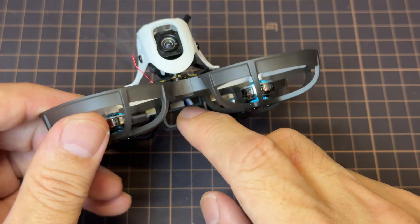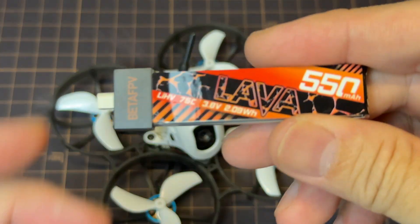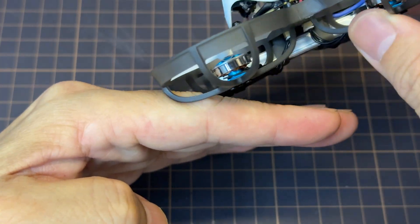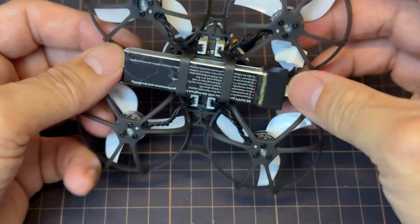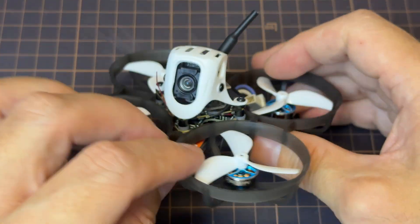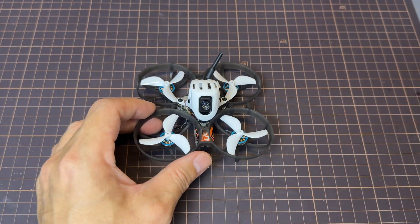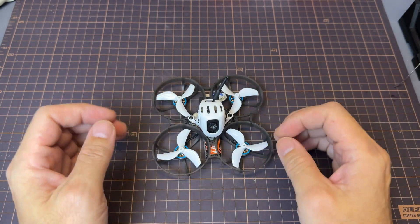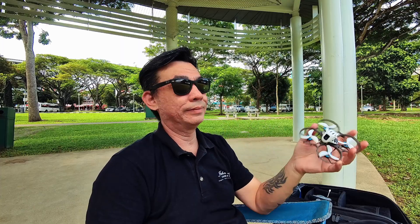Flying this tiny whoop doesn't feel like it's on a 1S battery at all — it is very well tuned and refined, as you'll see later in the video. I'm flying it with the Lava 550 milliamp LiPo. I also love that the frame actually protects the LiPo in any crash, although it only fits specific LiPos like this Lava 550. I'll be flying in factory settings — the only thing I've done is bind it — just to show you what it's like out of the box. Let's head out to the field!